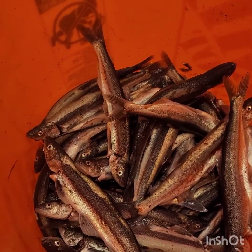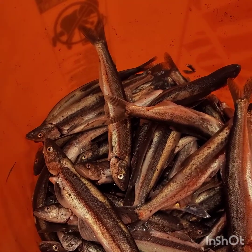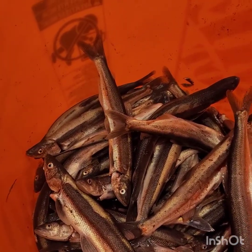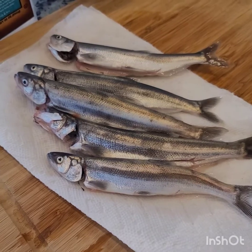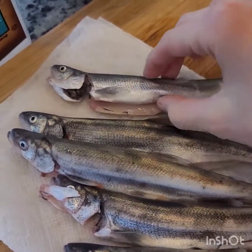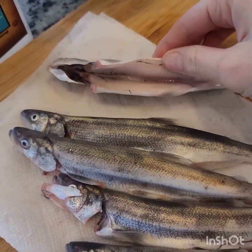Hi everyone, we got some smelt here. My hubby went and got us some. I love this fish — it comes once a year and I'm just excited to eat it. I'm excited to show you how I do it, and my children love it. I wash it a few times to get off the sand and all that, and then I'll clear out the guts and wash it again.